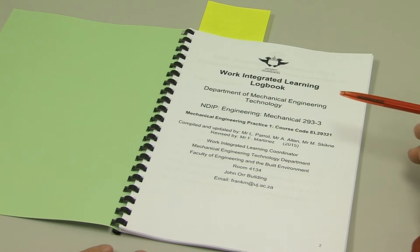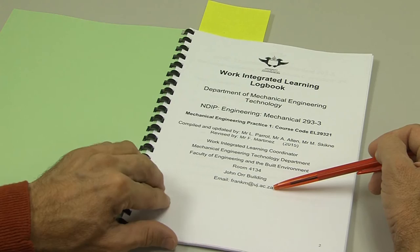This is the first page. It has all the introductory details and my contact information at the bottom. Please note all correspondence is by email, not by phone calls.